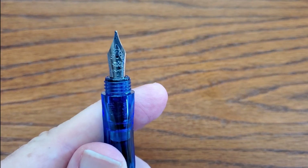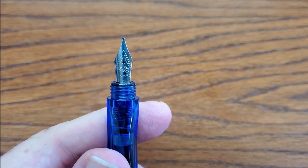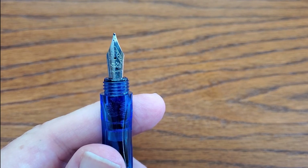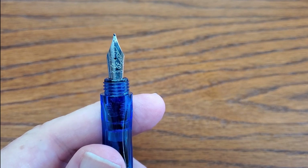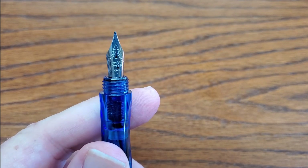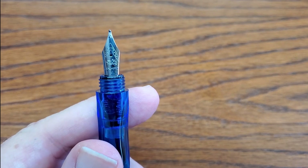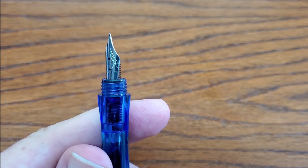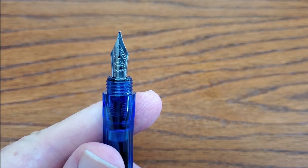It comes with the standard number five Jinhao nib — the nib is decorated and it's a good steel nib, especially for the price, which ranges from less than two dollars to a few dollars depending on where you live and who you buy from. You can get these from Goulet Pens at a very reasonable price — they just had a sale, buy one get one free or half off. Their regular price isn't bad at all.